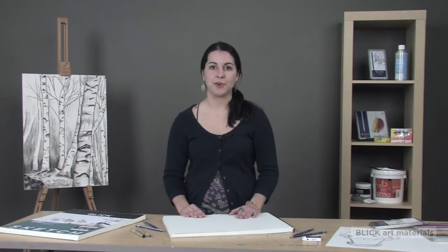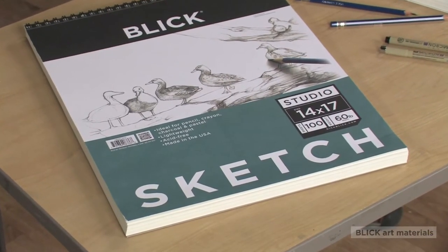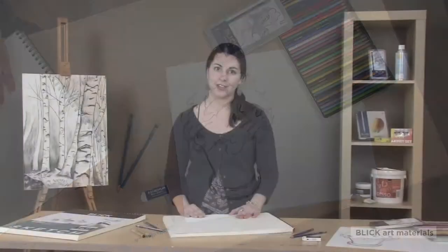If you are looking for a quality paper for quick sketches, studies, or practicing techniques, Blick Studio Sketch Pads are an economical choice for both beginning and experienced artists.